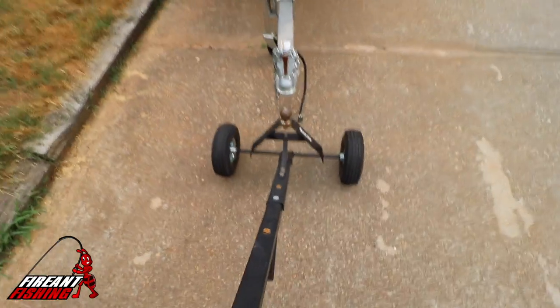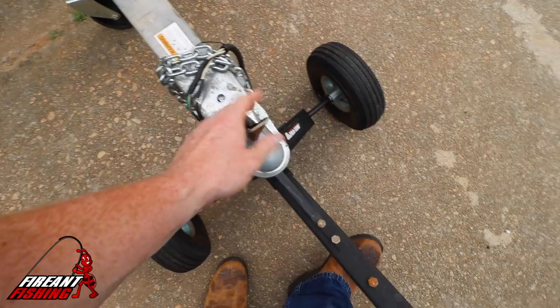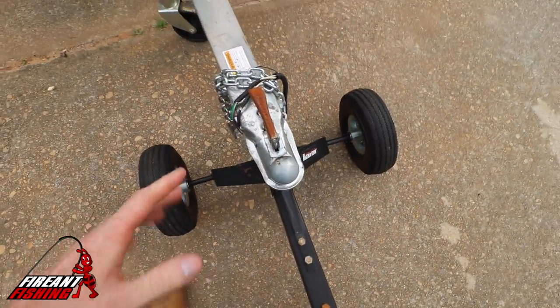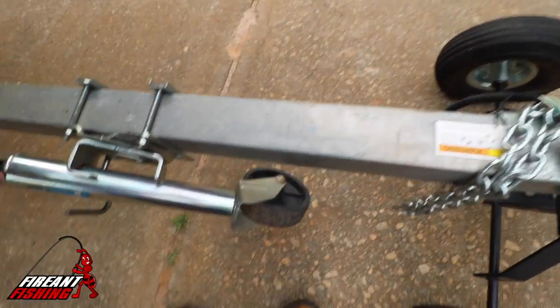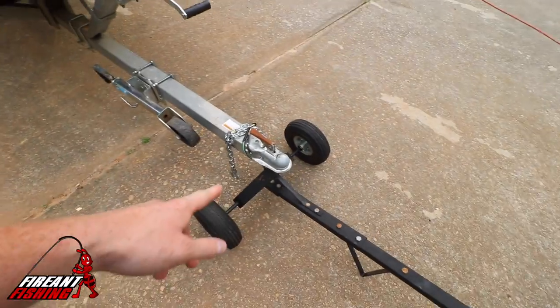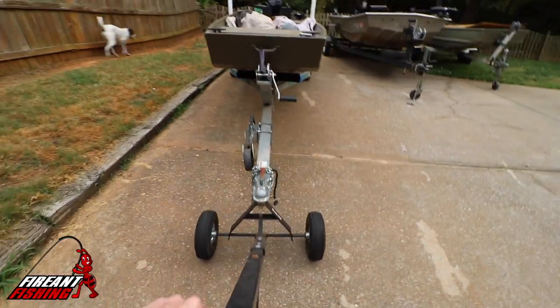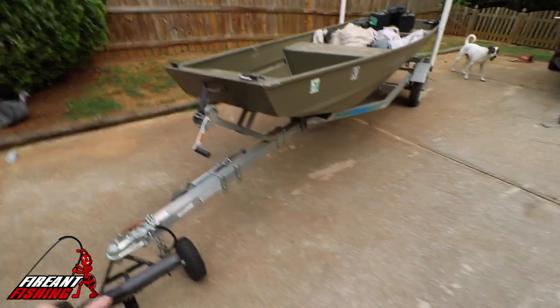Using this thing is pretty much self-explanatory: put the ball in there, set it down. I always lock this first just in case, and then you can lift up your jack. Jack's up, that's locked down, and you just come back here, lift up the handle, and then you start moving the whole boat. It's really simple.